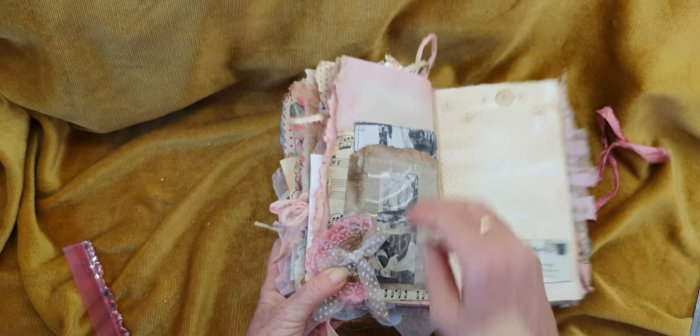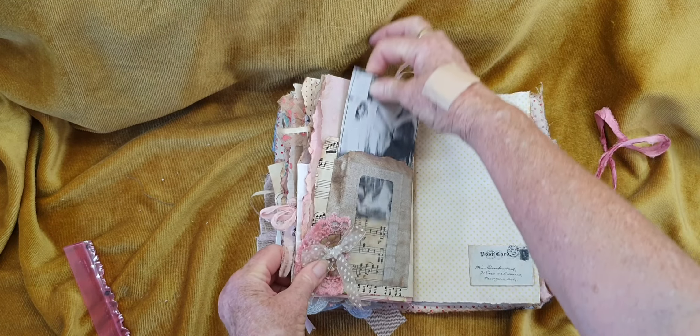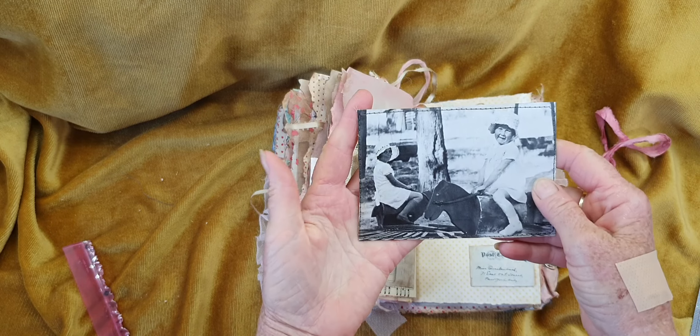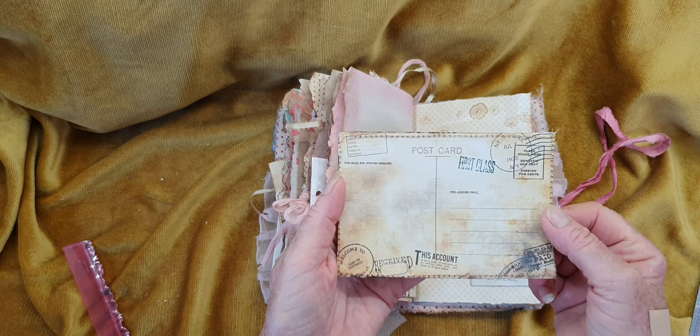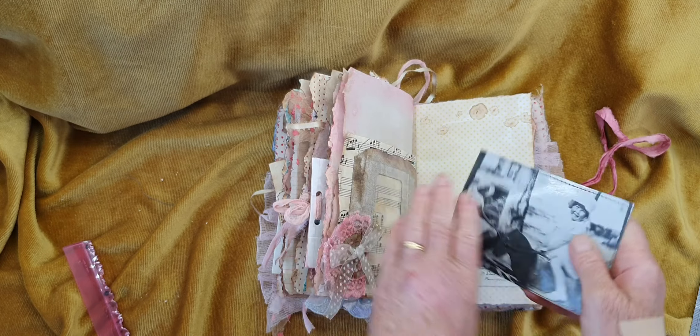Then on the back, the original envelope — that's the blue, the inside of the envelope. And here I've made an actual postcard from a magazine page. Look at that, isn't that cool?